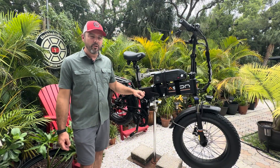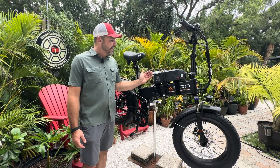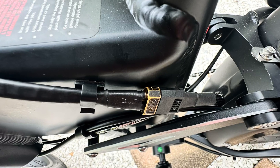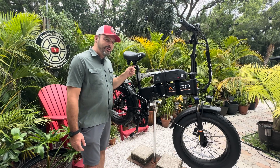40 amp balancer inside the controller housing. We'll run the wiring out right here and then we will run it on the hinge side so you can actually fold the bike with this battery attached, which I really like as well.